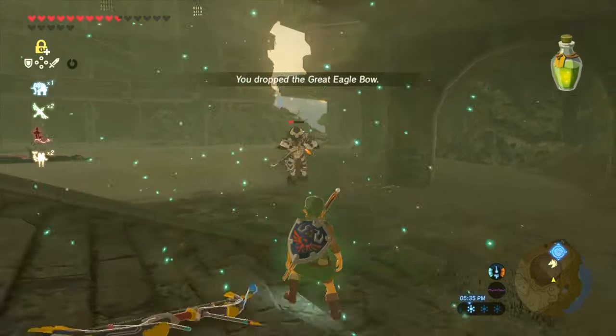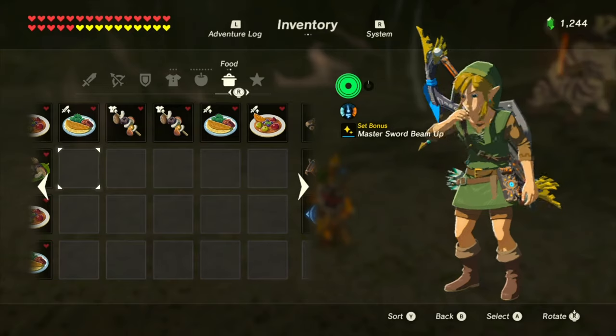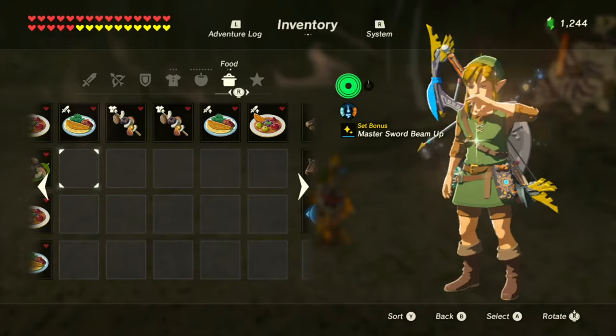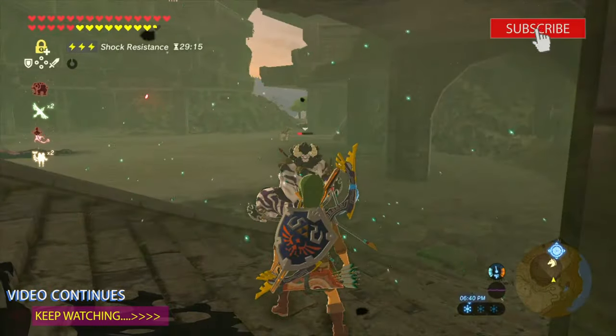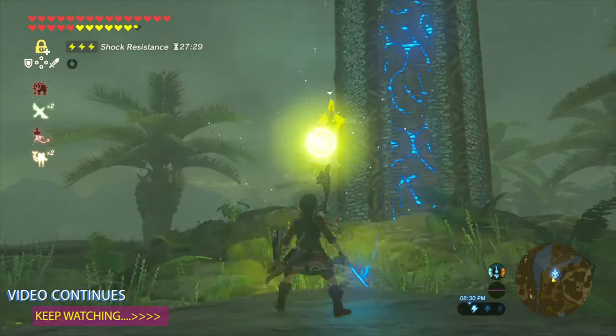In this video I'm going to be showing you how to make electro elixir for electric defense from enemies who carry electric weapons. I'm just gonna keep this short and sweet — subscribe to the channel and I'll get straight to the point. Thanks for watching.